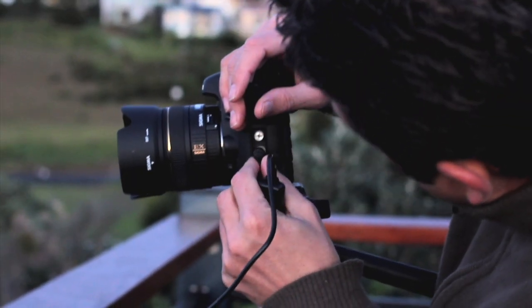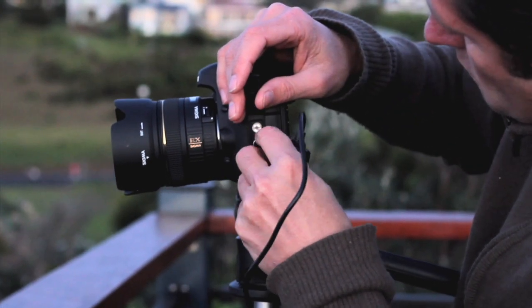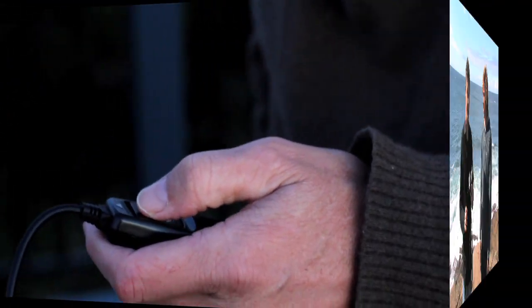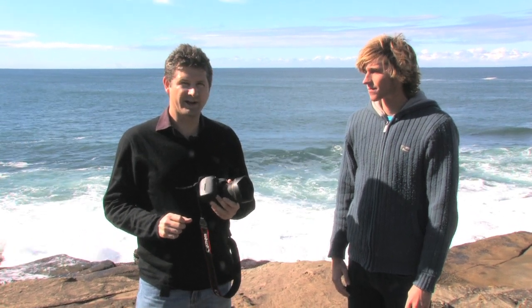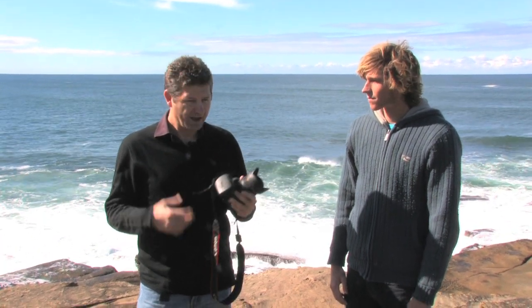The next tip is to try to remove yourself away from the camera with a shutter release. It's a simple, affordable solution. Holding your camera properly is one of the easiest ways to reduce camera shake, and many people seem to get it wrong.